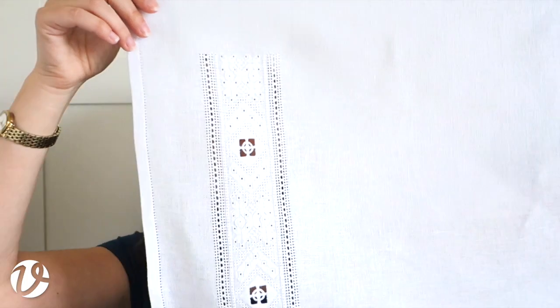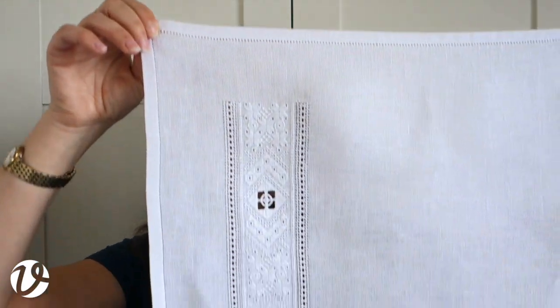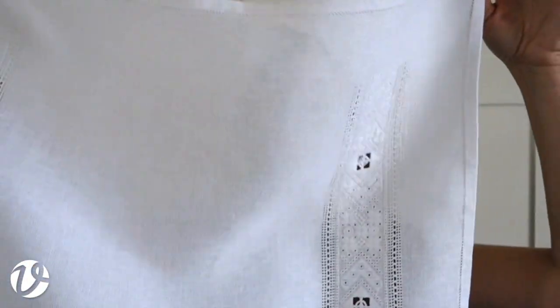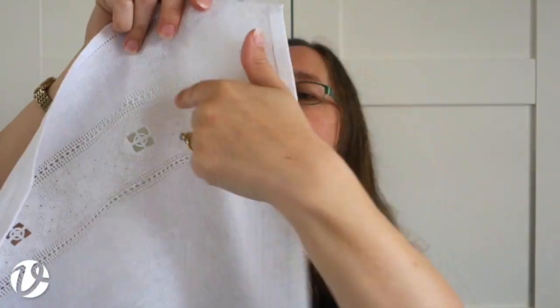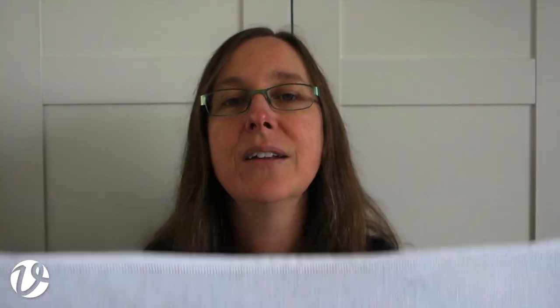This is a table runner — I would put it in the center of the table maybe with a bowl or vase of flowers on top. You could also make it a little bit smaller as a placemat, or just make it smaller generally for a smaller runner. You could put more border across here, or turn the corner and go across the side as well — there are lots of ways to adapt this sort of design.